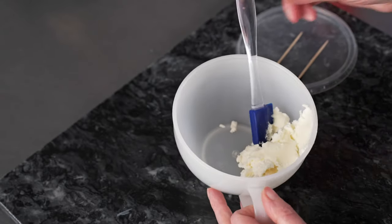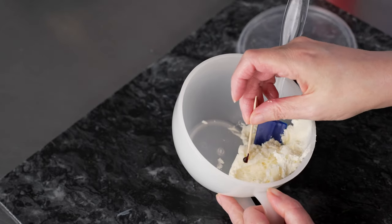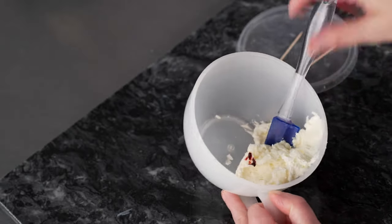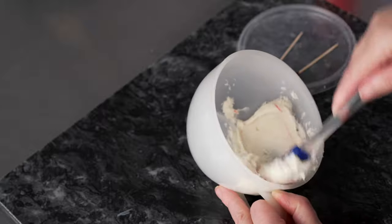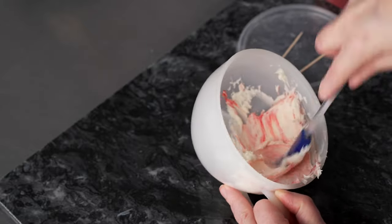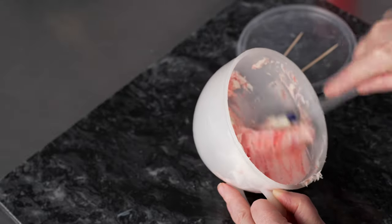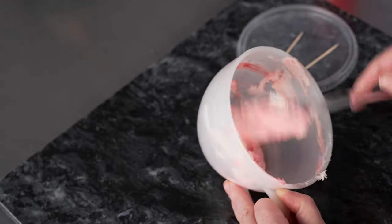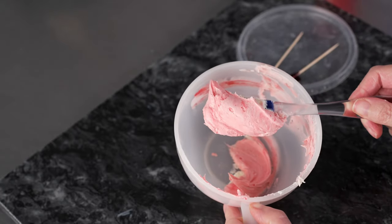For our second color, we're going to make a darker shade of pink. I've just got a little bit of buttercream in the bowl and I'm going to use just a little bit bigger specks of that red red, just to give it a little more color and depth so that the two colors pop out against each other. Now we have a nice medium tone pink.